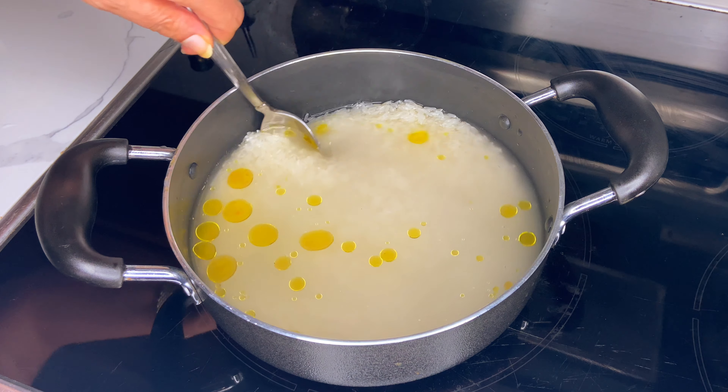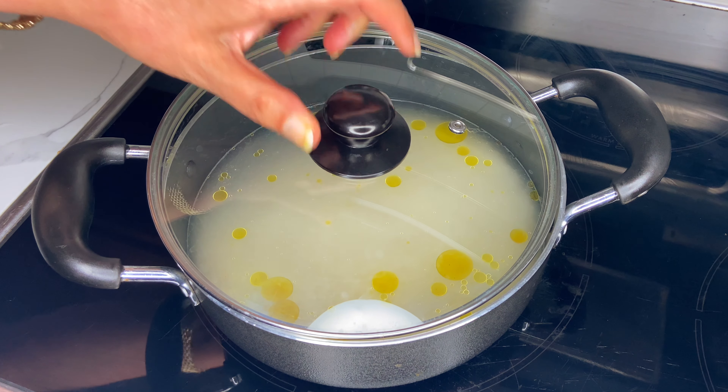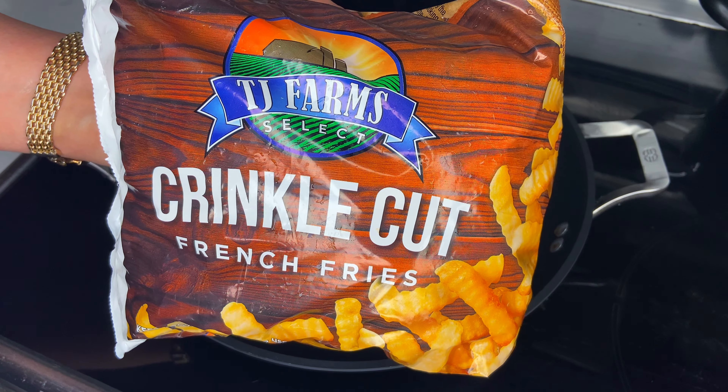To cook your rice, you need to rinse the rice first and then add it into a medium-sized pot along with your vegetable oil, salt, and water. You're just going to let this cook for 20 to 25 minutes on medium low heat.